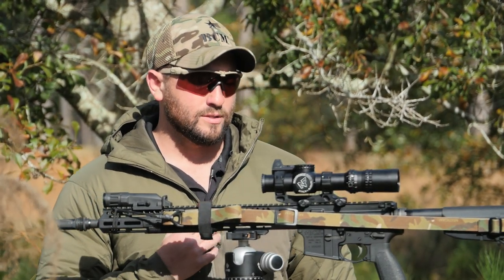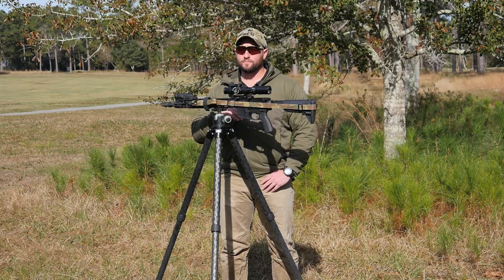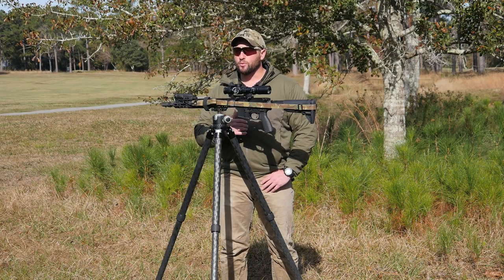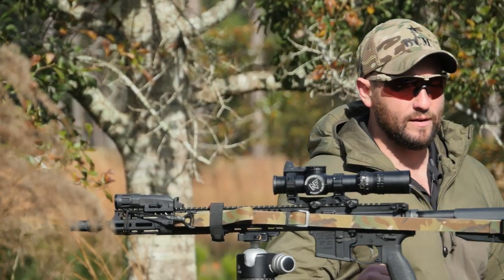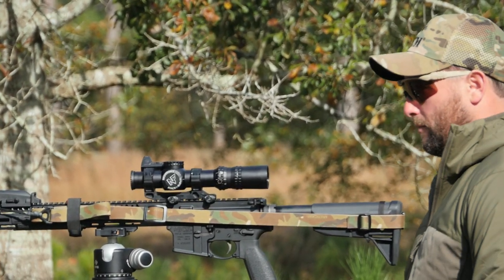Where this kind of comes up short is with guys that do a lot of stand-up or CQC type shooting, where they want that good head-up posture for situational awareness, for shooting on the move, etc. And that's where you'll see the application of 1.93 or 2.04 mounts that have come into favor and become very popular.